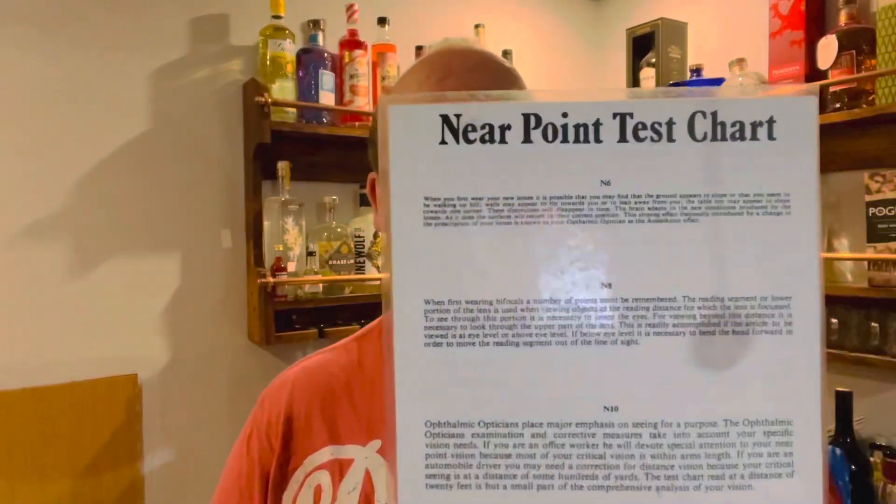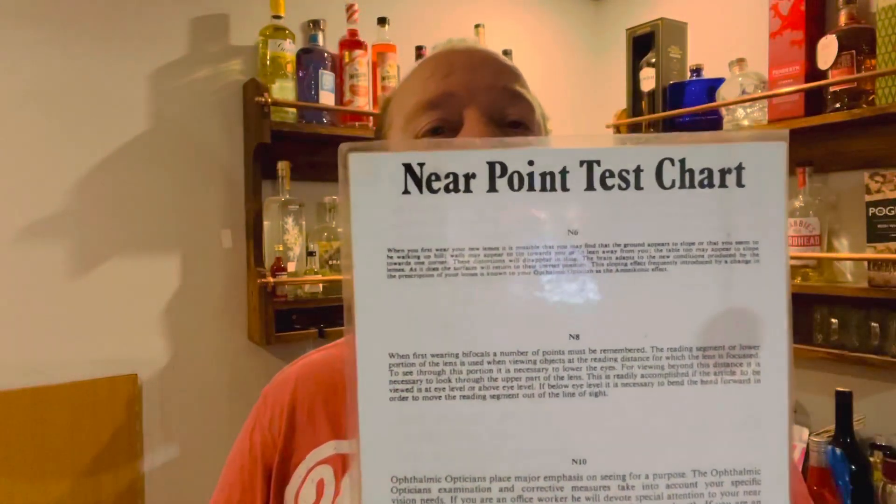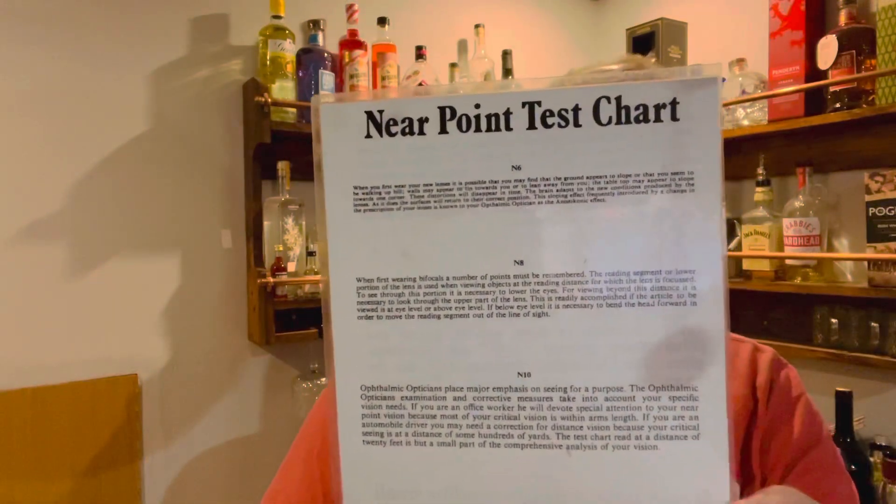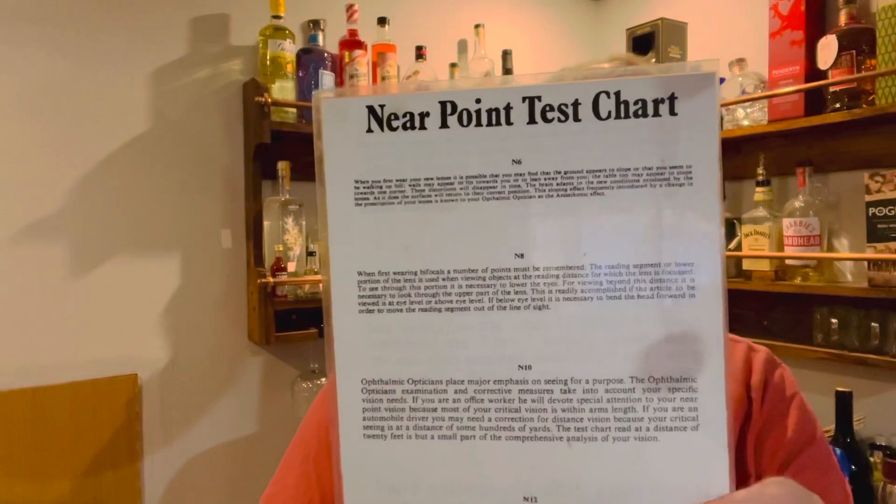Right now, if you want to cover your right eye and we'll do the same again. Which one is it you can read? Is it the smallest or is it the one below?